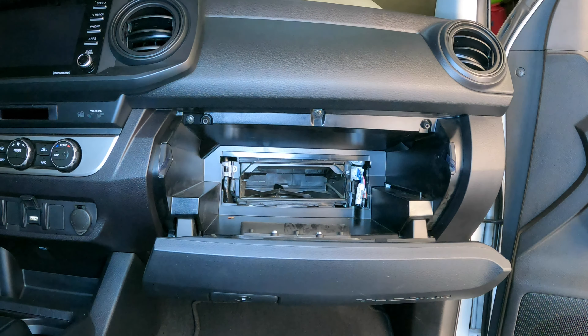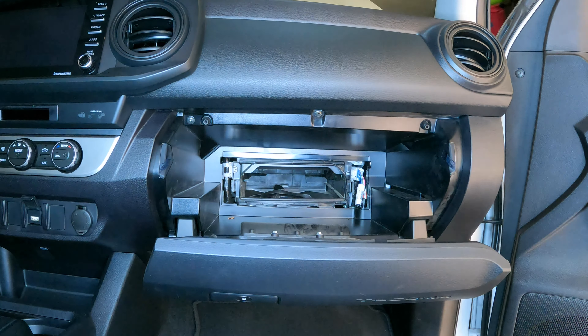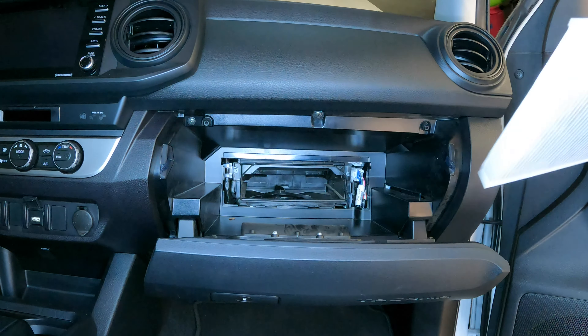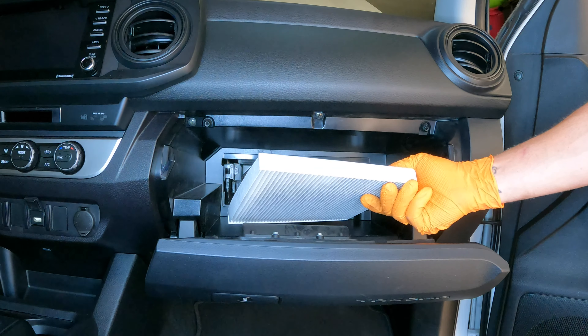When buying a cabin air filter, you can get filters that not only clean the air but are also charcoal activated, which will clean the air a little bit better and trap smells a little better as well. There are upgraded cabin air filters available, and there will be links in the description below to purchase those.